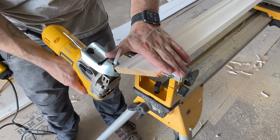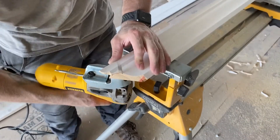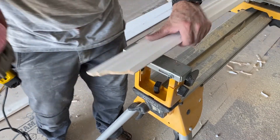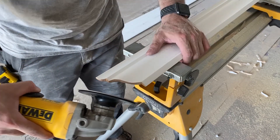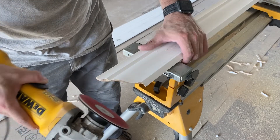I am now using a jigsaw with a coping foot to do all the coping for the ends of the crown. I am not getting super close with that cut, because then I am coming back with my grinder with a sanding disc to fine tune the profile.